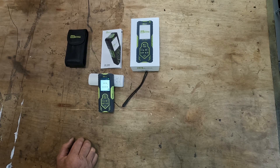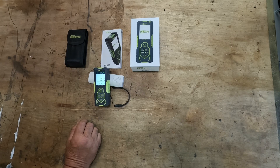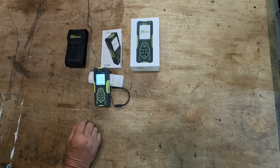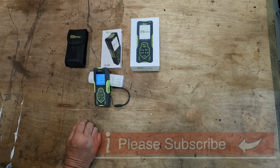Overall I can recommend this machine for the price — whether you're doing estate agency work and need to take measurements of a house, you're a carpet or floor fitter needing to find the area of a room, or for general DIY. I'll leave a link to the unit on Amazon — both the American and European Amazon — and I have some discount codes which I'll leave in the description below. Thank you for watching and subscribing.